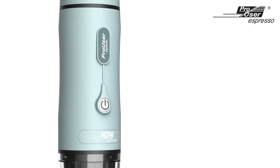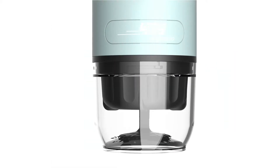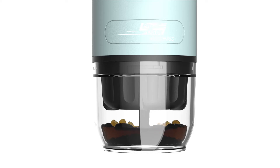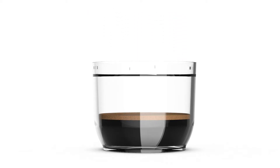To prevent the machine from overheating, flashing red and blue LEDs with beeping noise indicate the water tank may be empty and require attention. With the ProUser Espresso Coffee machine, you can now enjoy hot, fresh espresso coffee anytime and anywhere you want.